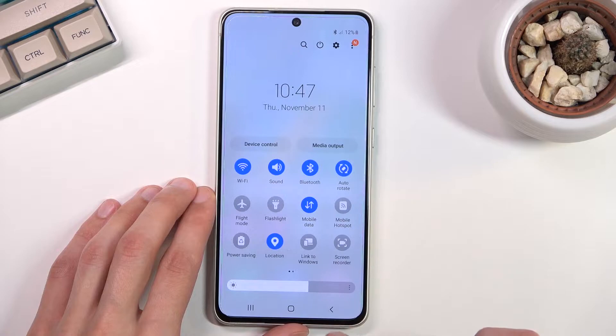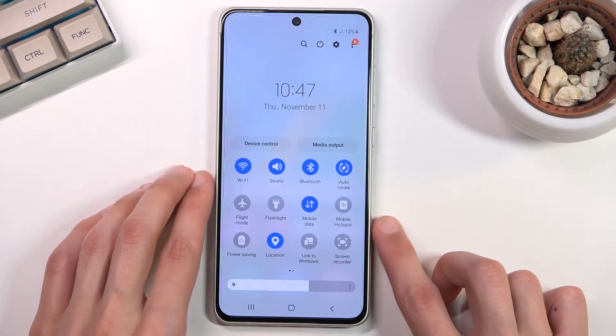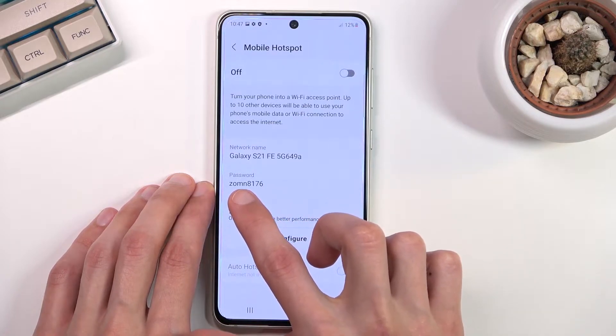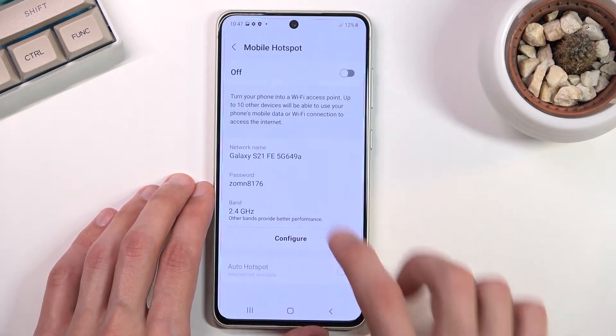Once you find your toggle, if it's the first time you're doing this — which, assuming you're watching this video, probably is — you want to hold this toggle. This will quickly take you to the settings where you'll be able to look at things like the password and the network name. We can also change these things.